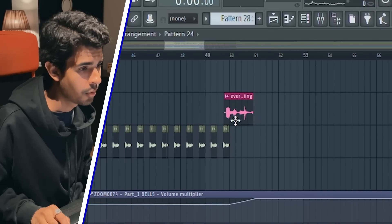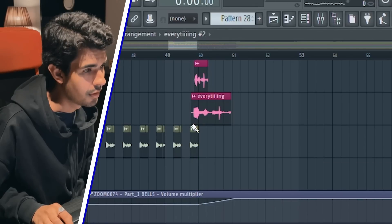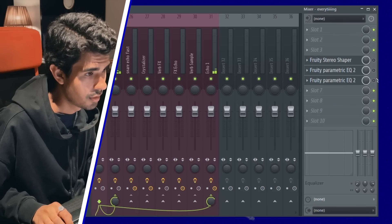I found this vocal phrase from the bartender saying 'everything, yeah yeah.' I basically time-stretched the phrase and used it before the chorus. And yeah, that's about it.